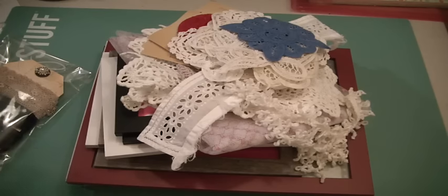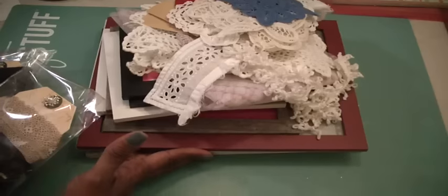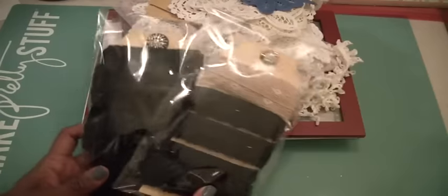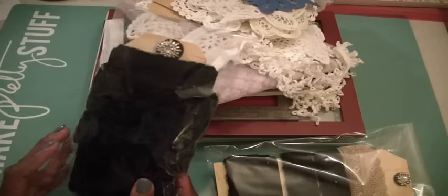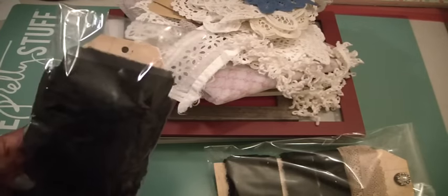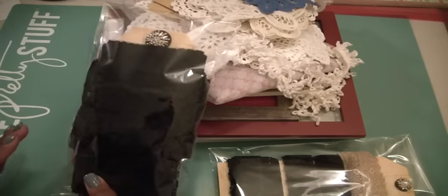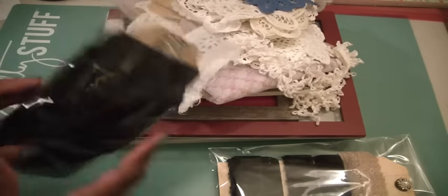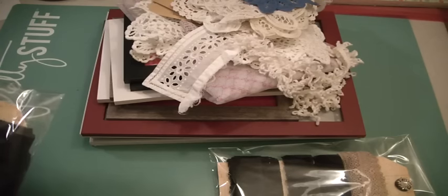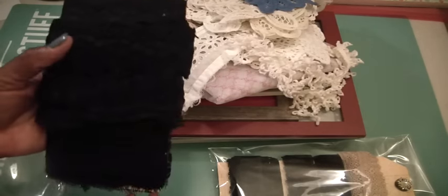I wanted to show you those, and hopefully I'm talking to a newer audience as well as my regular subscriber friends. But I still have some lace packs and I just don't want you ladies to miss out because this is some beautiful black lace. I bought it from a de-stash, a whole lot of it, and I decided to break it up and spread the wealth. This one here has five beautiful designs of laces that I have wrapped on a prima tag.